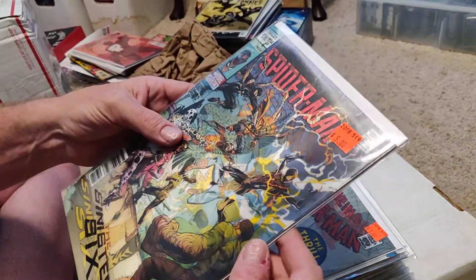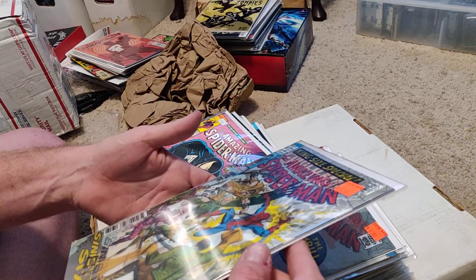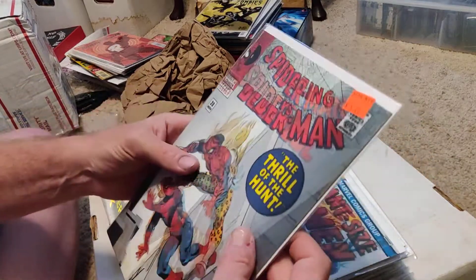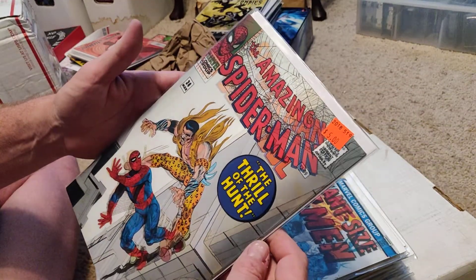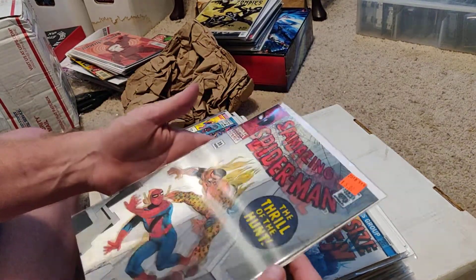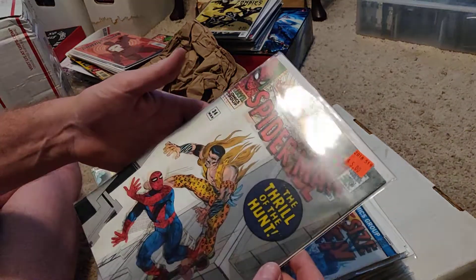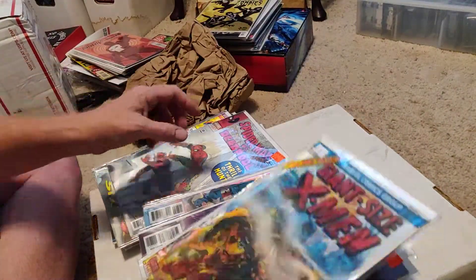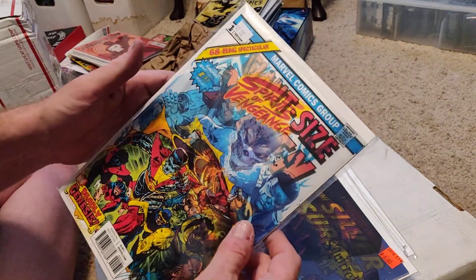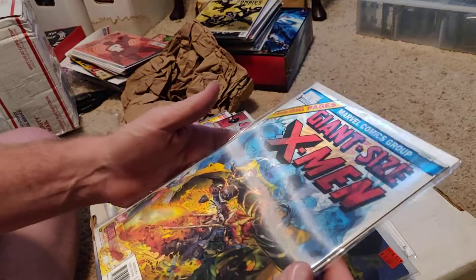This one is the King Size Special — Spider-Man and The Amazing Spider-Man King Size Special — and Spider-Man 234. Next one: Amazing Spider-Man and Spider-Man vs. Deadpool. So you've got Kraven and Spider-Man, and then you've got Deadpool and Spider-Man. This is the one I really wanted — that amazing cover of Giant Size X-Men, paired with what I think is Spirit of Vengeance Ghost Rider.